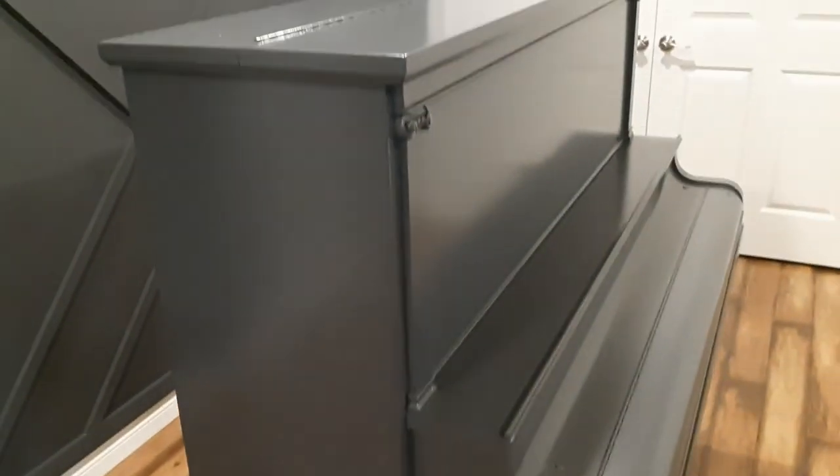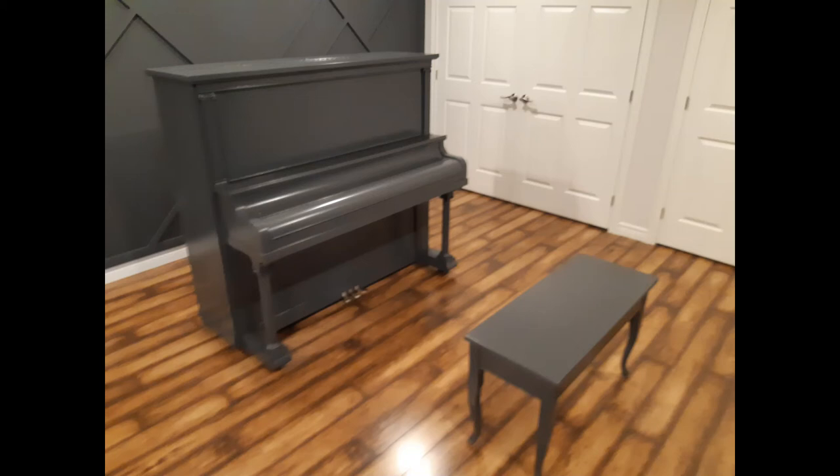I hope you enjoyed this video. It's just something different — I just wanted to show you something I don't typically do, like painting a piano, but hopefully you enjoyed it.